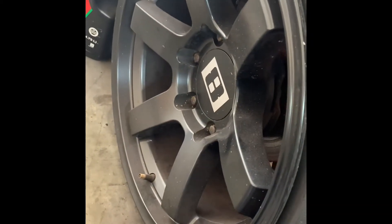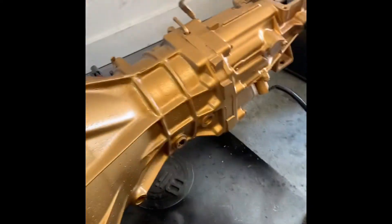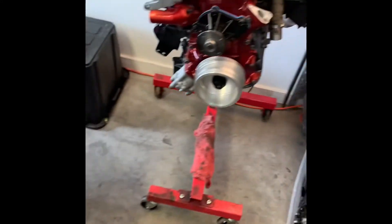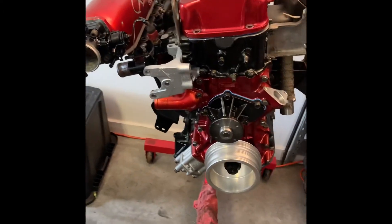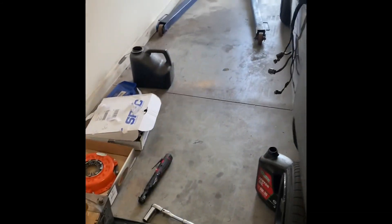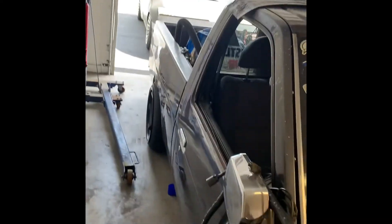Everybody always asks me what kind of wheels these are — these are Level 8. That's all I'm going to tell you, figure out the rest, do a little Googling. I'm going to try and release videos on a somewhat steady schedule. I've been out here grinding on this damn thing and I'm really trying to get it ready for drift season — whatever you want to call it.